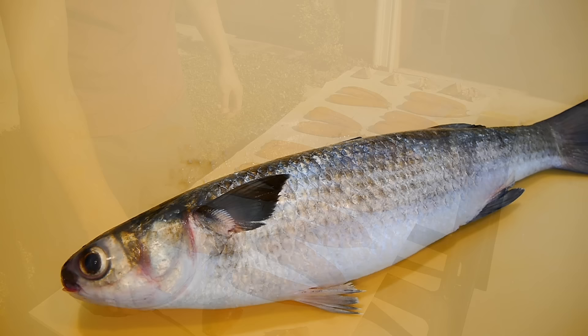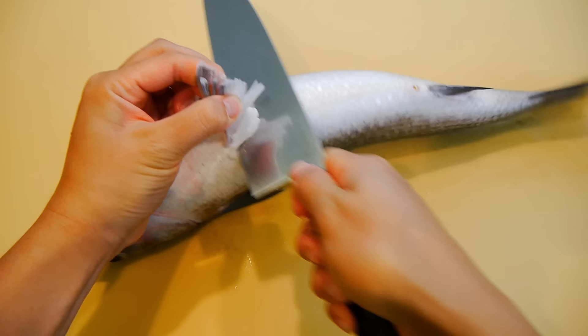To start, the first thing I'm going to do is remove the pelvic fins on the bottom. I'm going to cut it just beneath the first layer of the muscle, being careful not to go too deep so I don't end up cutting into the roe.